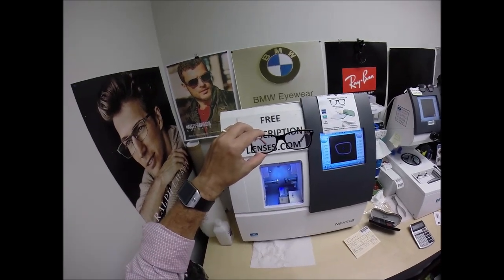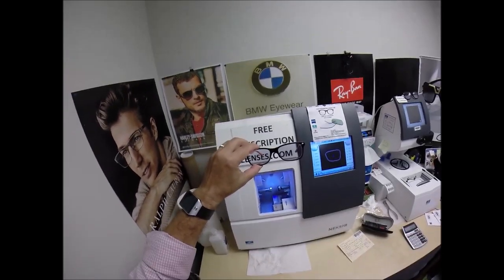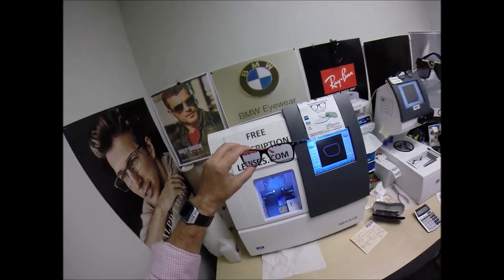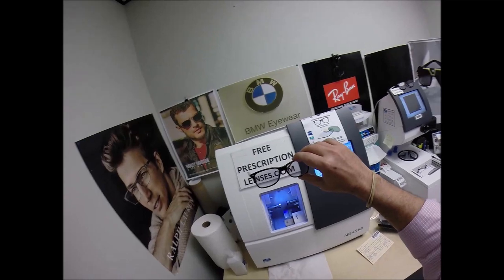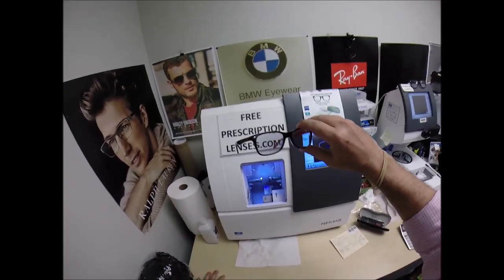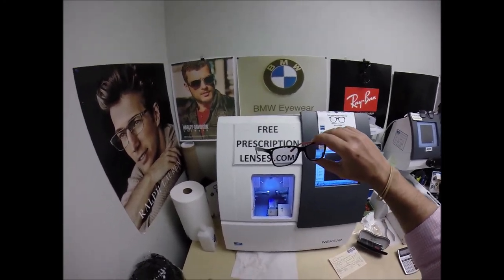All lenses are mercury-free starting tomorrow — so Victor is getting the last pair of radioactive lenses. Hey, someone's got to get the last pair, but his lenses are low-sodium and gluten-free. So he's got that going for himself.